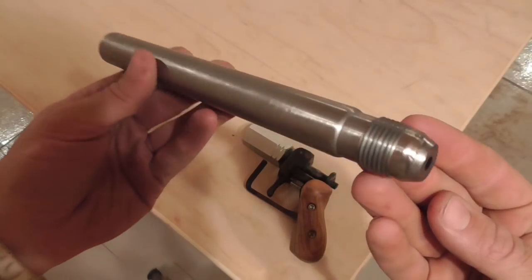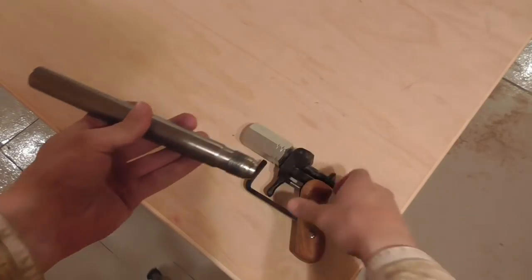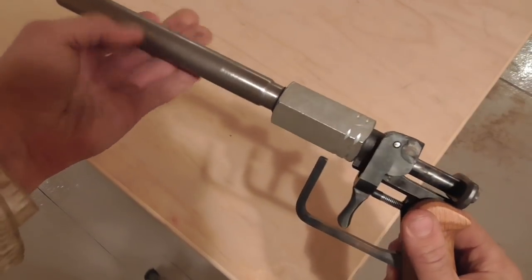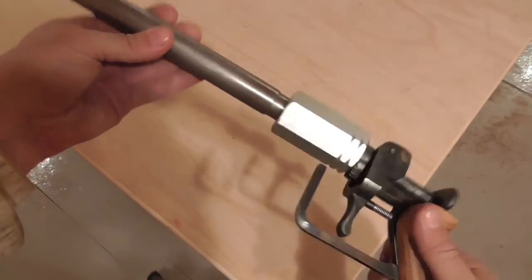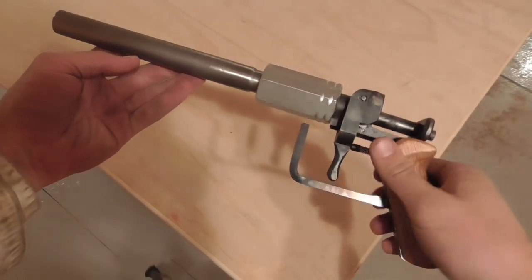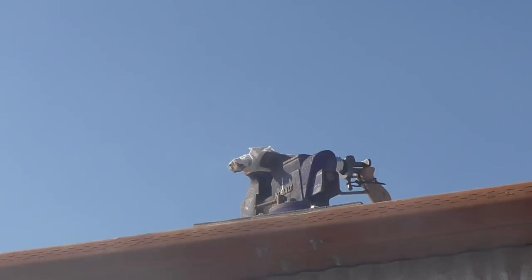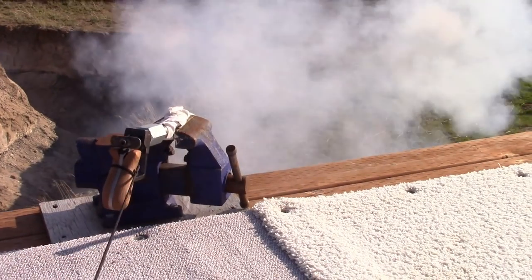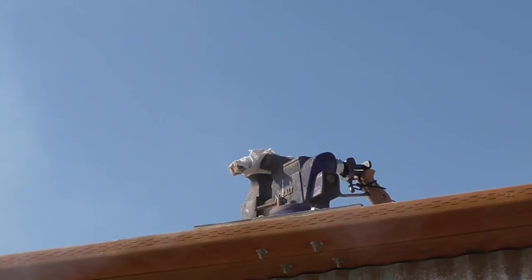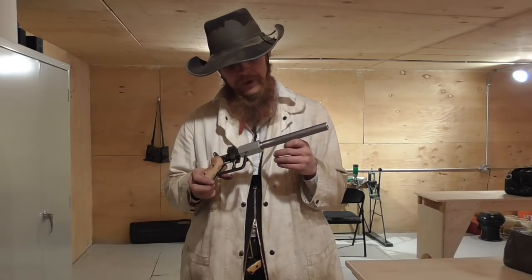There is our DOM barrel. Now it's time to take it out and proof test it. That passed our proof test with flying colors.